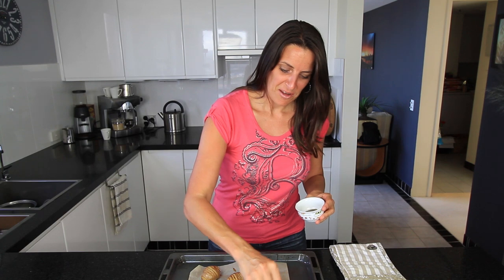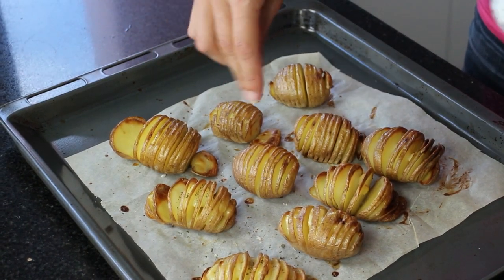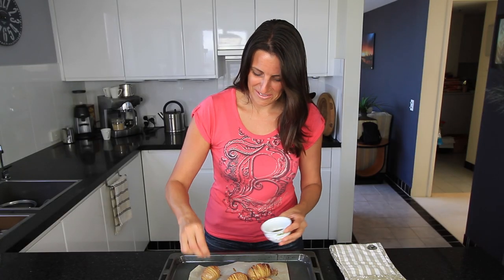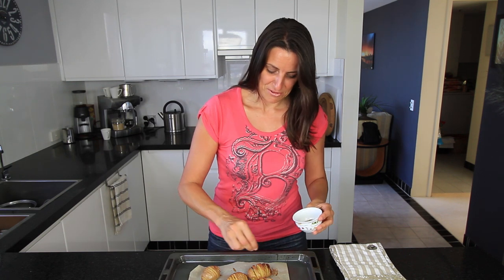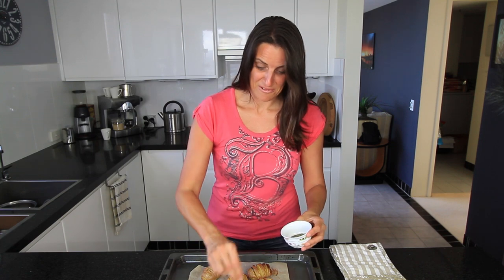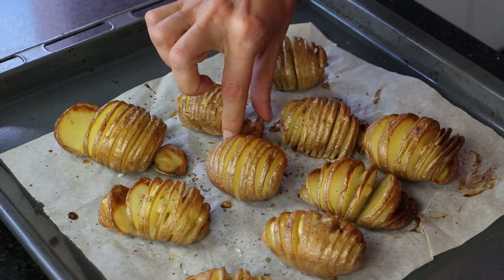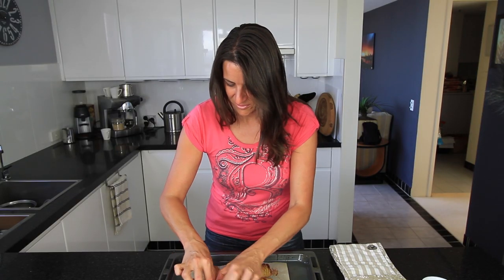I'm just using dried basil but you can use your favourite herbs. They're ready to serve and eat — they smell so delicious, that nice garlic smell, it's beautiful. Really looking forward to eating these but they are super hot at the moment. I'll try one of these crispy bits off the end here — oh so hot, yum!